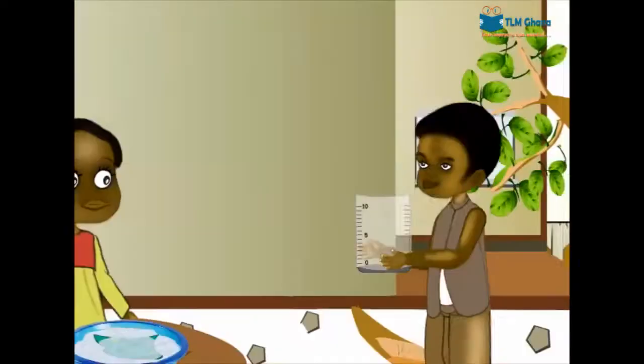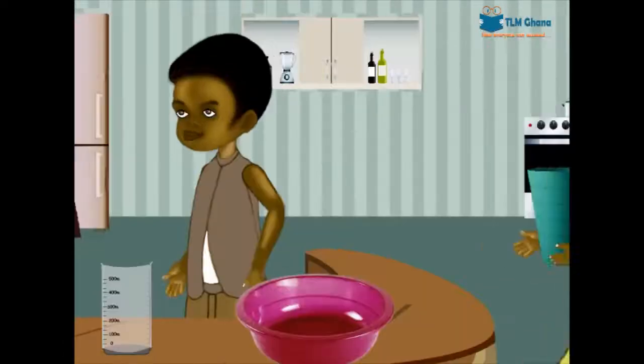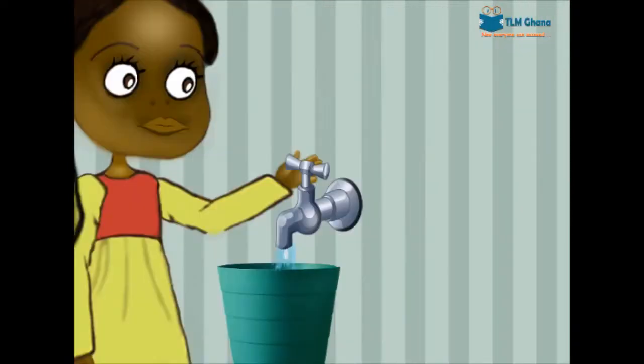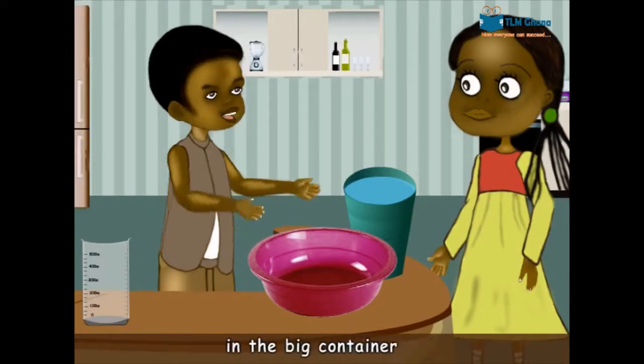Show me how to do that. Bring the small and big rubber bucket. Fetch water into the small one. What about the big one? I will place the small bucket in the big container.